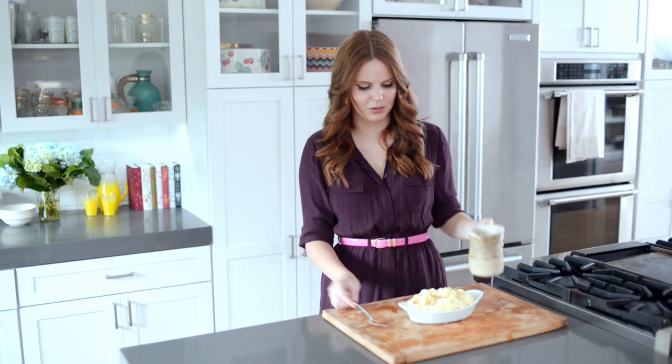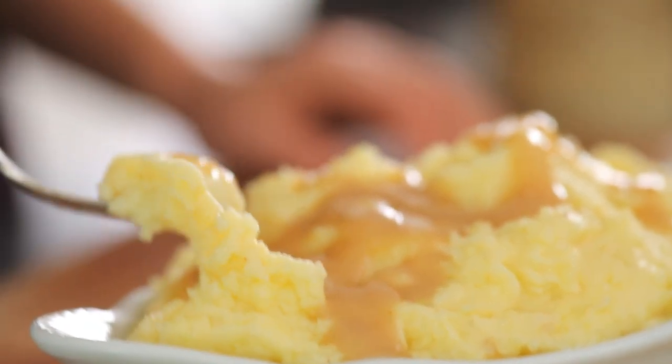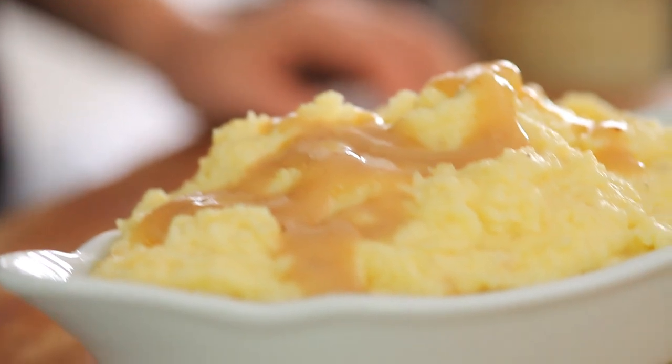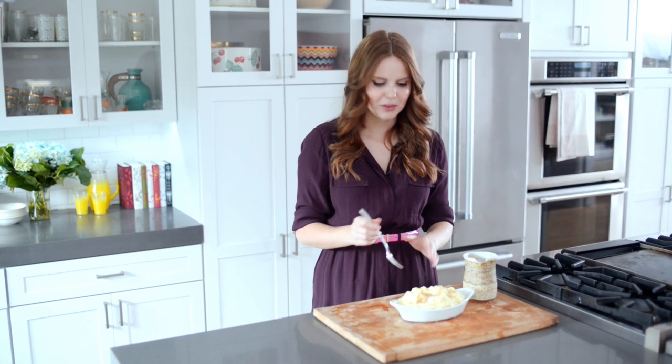Just like that. Beautiful. Time to try. Mmm. That is delicious. I love how creamy the mashed potatoes are. They're the perfect temperature and they're just buttery enough.